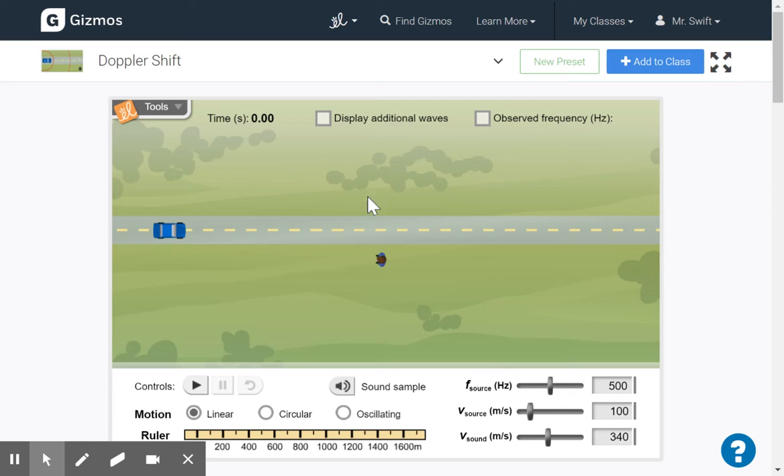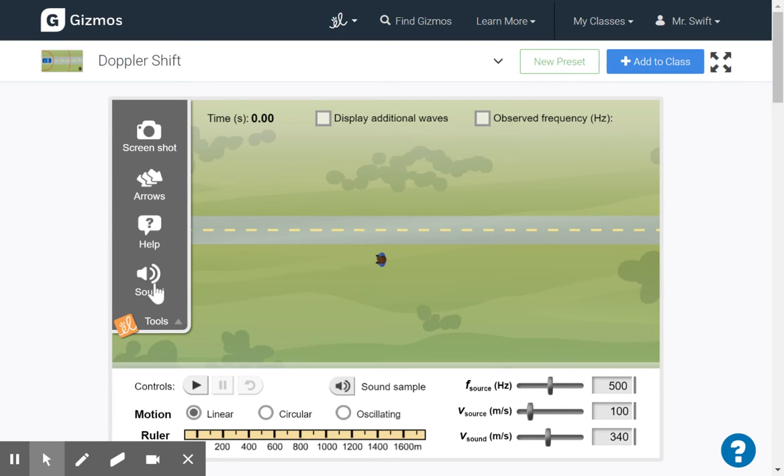Josh, make sure your sound is turned on both on the gizmo in this part here, and your Chromebook will have a sound as well. So you want to make sure that your sound is on the Chromebook as well — it's probably one of those two that's causing you to not have sound.